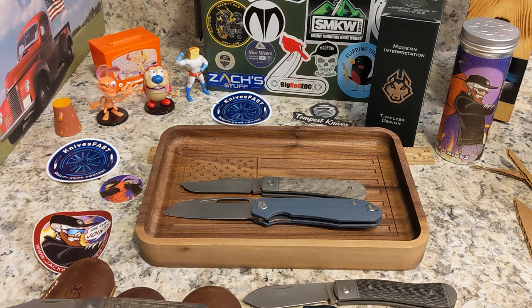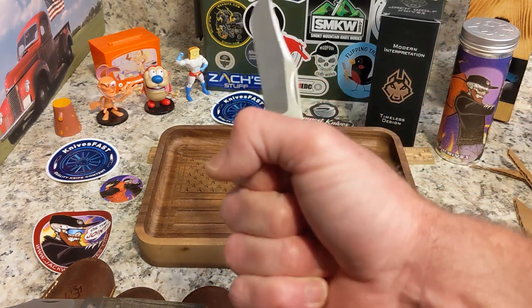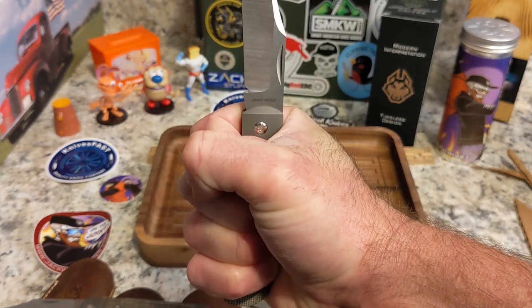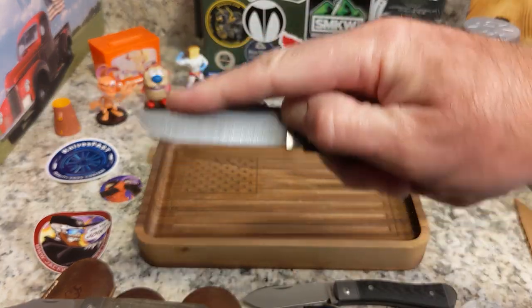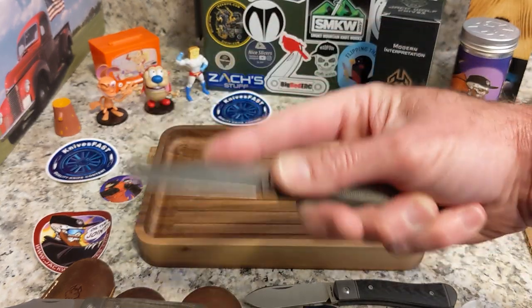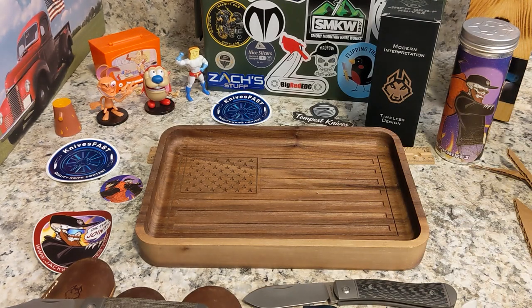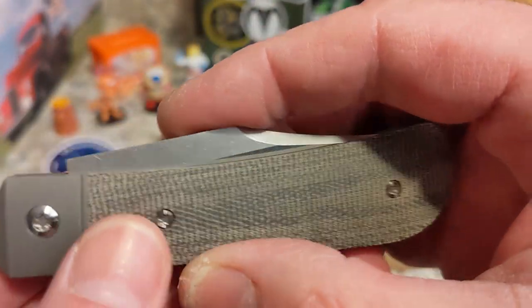Ben feels that for a large slip joint, this is very much about the size it should be, and I think he's right. In hand, the ergos on this one are fantastic — you have a great four-finger grip, put your thumb up here and it is great. You can come up onto the swedge, which isn't bad, or you can come up here for carving. I haven't used one of these for carving yet and I need to, because I love a slip joint for carving.